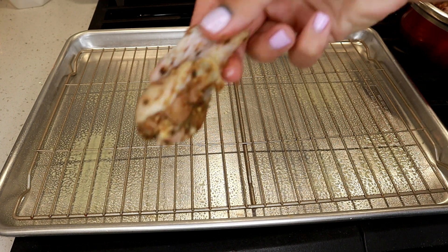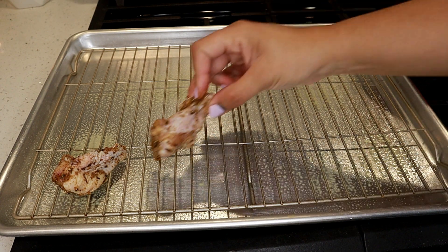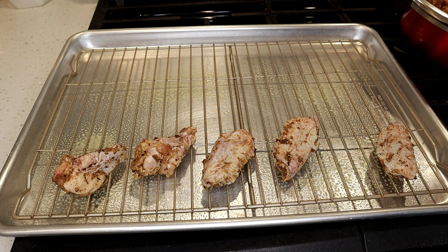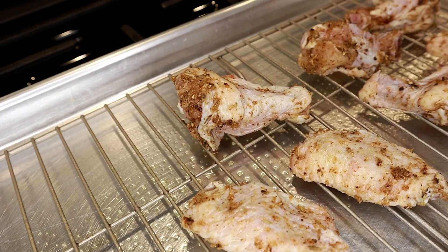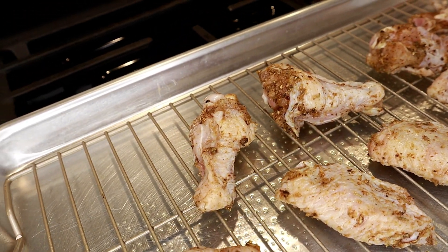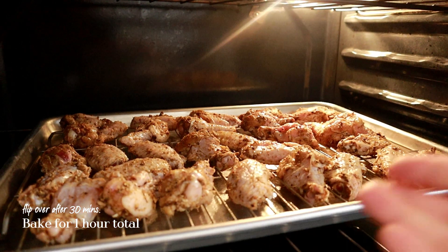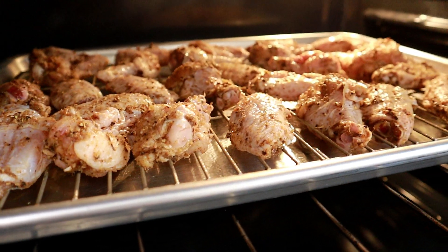My wings have been marinating for hours now — as you can see they are so well seasoned. I'm going to place them on the baking rack, making sure they don't touch each other. These wings are perfect for summer months when people are grilling or having summer parties. You can even fry these instead of baking, which gives a crispier exterior — so you have options. Once they're all laid out, let's put these in the oven for a total of one hour at 350 degrees Fahrenheit, flipping them halfway through.